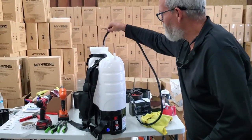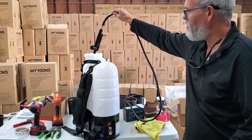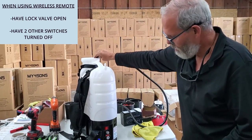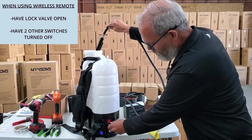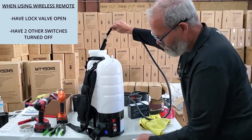We've locked the valve open, so I've turned that on, and you can have both switches turned off. In fact, it's important to have the other two switches turned off.